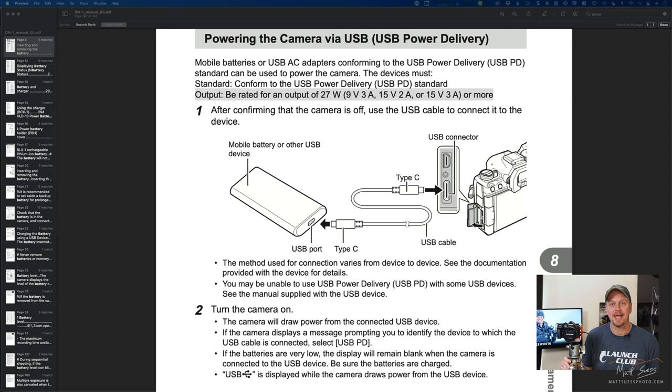Actually, you don't need to have one that's 27 watts or more. This unit that I have here is around 18 or 20 watts, and it powers this perfectly. It's the same speed charging that I have when I'm plugged into the power outlet. They also have some other specifications here: 9 volt 3 amp, 15 volt 2 amp, or 15 volt 3 amp.